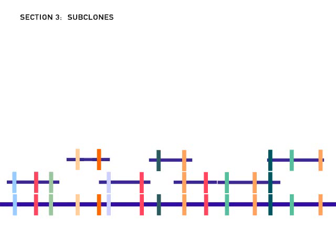The clone libraries were prepared using bacterial artificial chromosomes, or BACs. Each BAC clone contained 100,000 to 200,000 bases of DNA sequence.